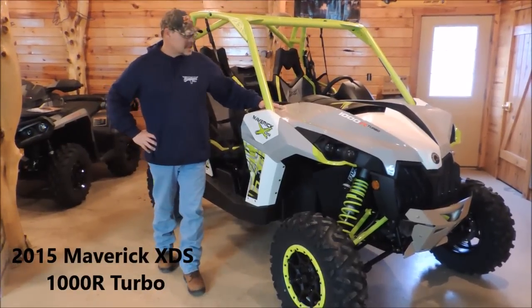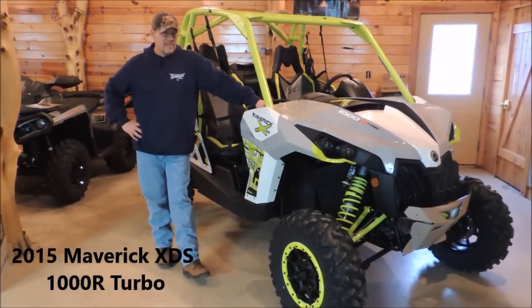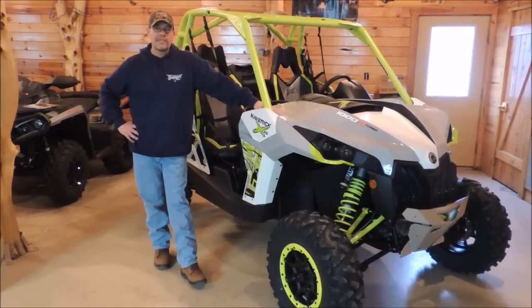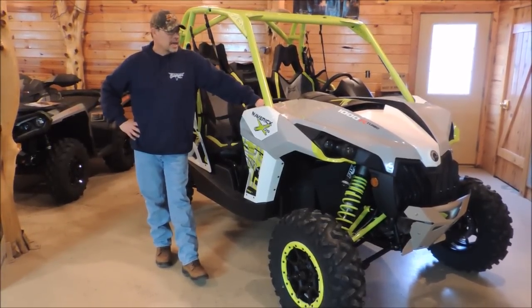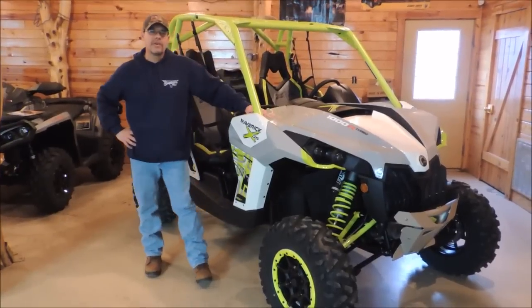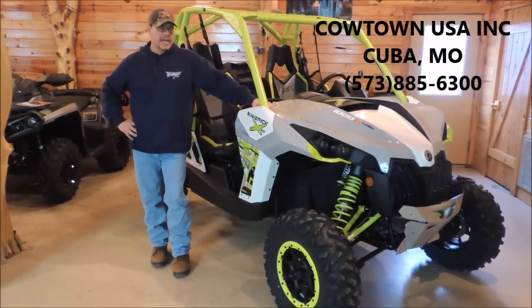Hi everybody, Doug Dams in Cowtown and this is something everybody's been waiting to see for quite a long time. This is the new Maverick XDS — it is the turbocharged version of the Maverick XDS series. We've had this in for a little while; it's just taken us a little longer to put our video together on it, so we figured we'd do a video and kind of show everybody the machine.